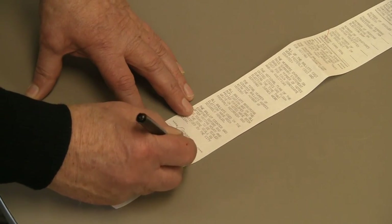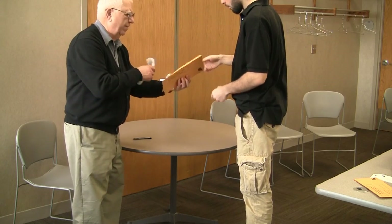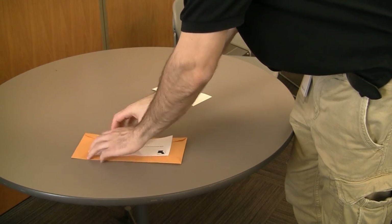The first printed statement — the one with the zero tape attached — needs to be sealed in the envelope for Ramsey County. The two additional statements each need to be sealed in the two remaining summary statement envelopes.